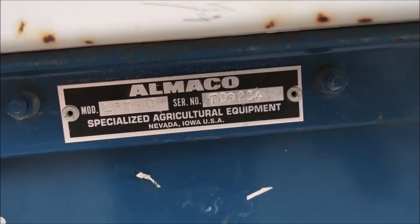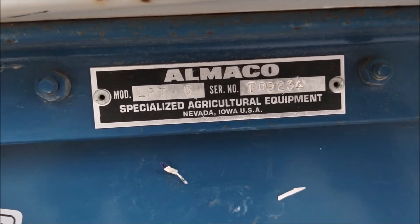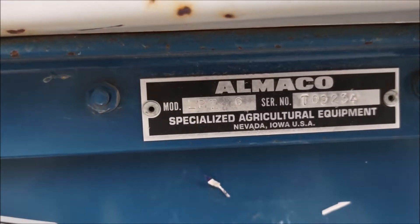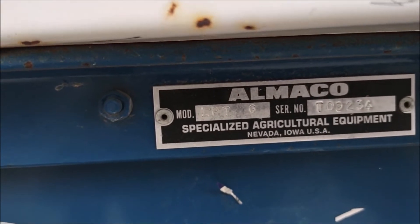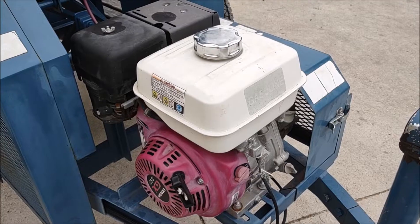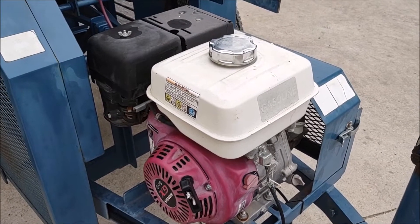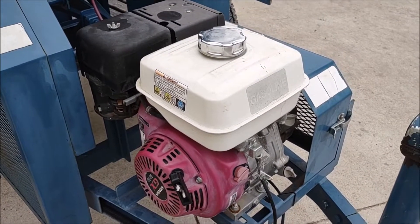The serial number on this unit is T09234. The model is LPT-G. It has a nice Honda gasoline powered engine on the unit and it runs very well.